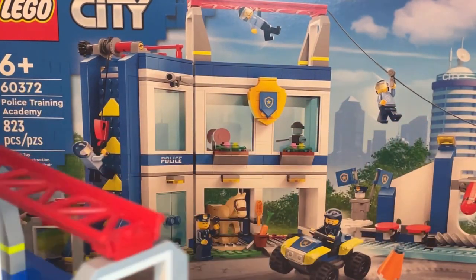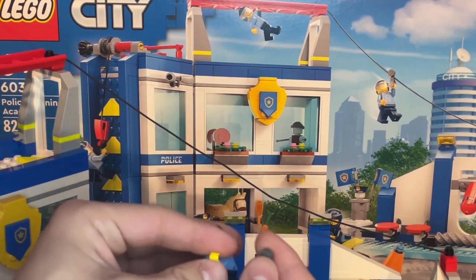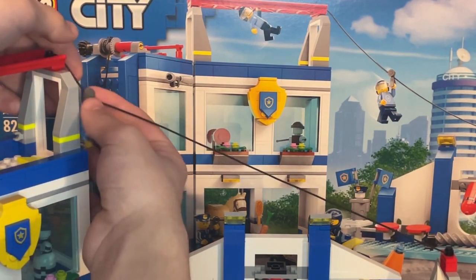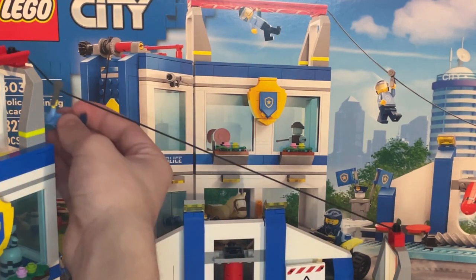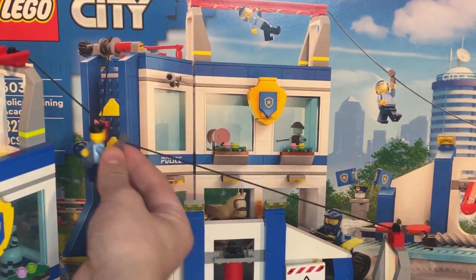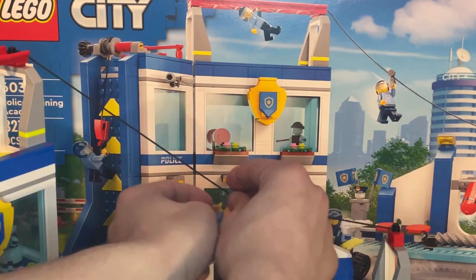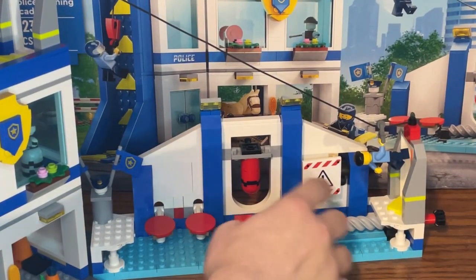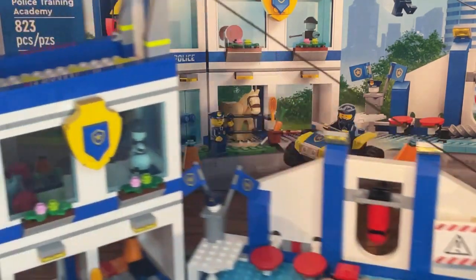Once across the monkey bars, the minifigure grabs the pizza roller accessory piece. This is the best play feature in the set — you attach the pizza roller to the minifigure, clip them onto the rope, and they slide down like a zipline. It works incredibly smoothly. You have to have the minifigure laying down or they won't move. At the bottom, they jump onto the moving block, avoid the two obstacles, land on the two pads, and the obstacle course is complete.